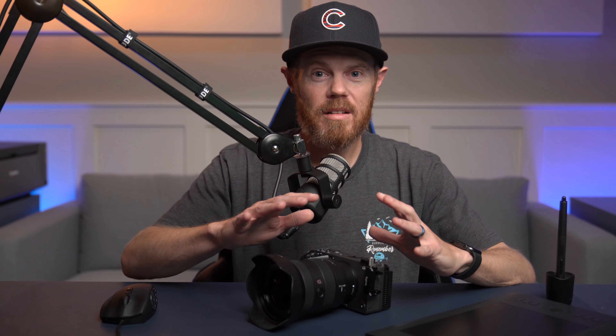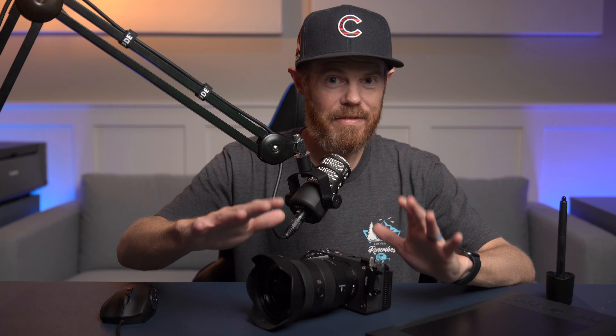Always turn your lights up to 100% if they're on a dimmer, and that's going to help a little bit. Tip three: disable all stabilization on the camera — lens stabilization, IBIS, turn it off, you don't need it. Then go download and install Catalyst Browse software. Make sure you don't get Catalyst Prepare — it requires a paid fee and it's not necessary. I've put a link in the description to get Catalyst Browse if you don't already have it.